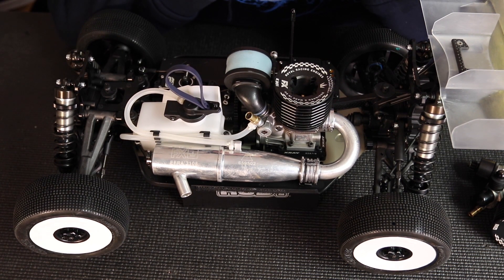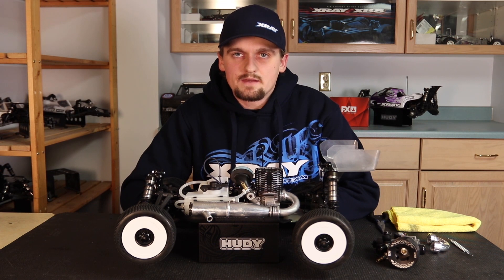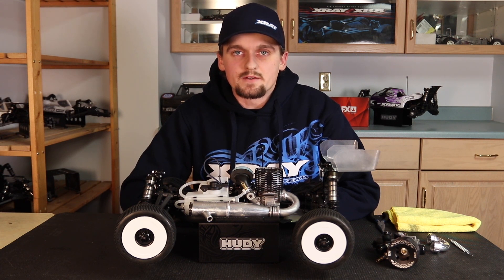That's how the fuel system works on a nitro RC car. I can't emphasize enough how important these things are to get consistent pressure and fuel delivery — this will allow you to get the most out of your nitro engine. Hopefully you guys enjoyed the video, thanks for watching.